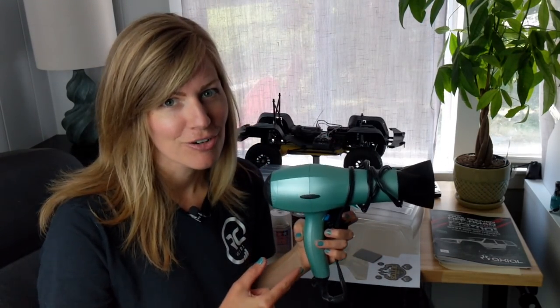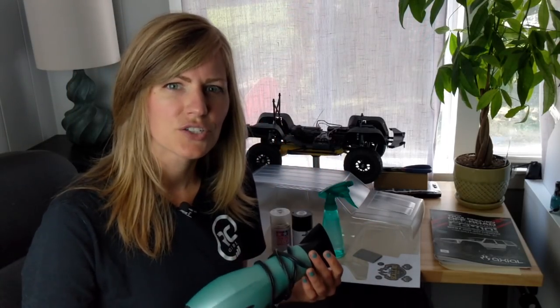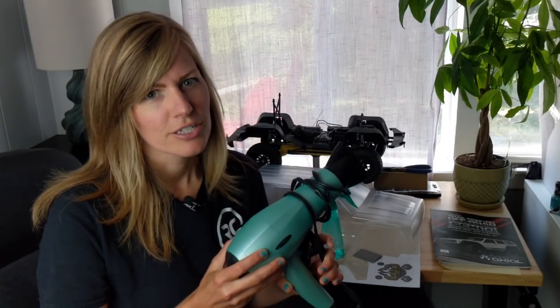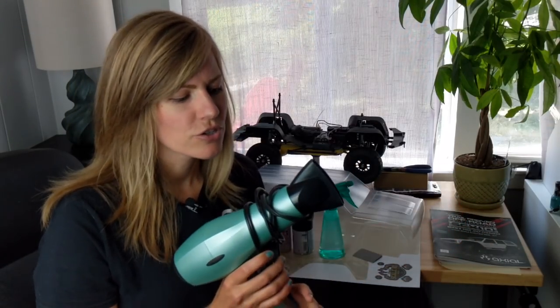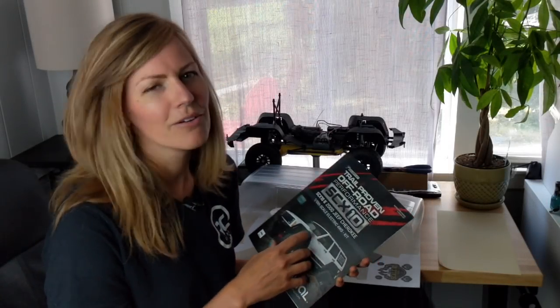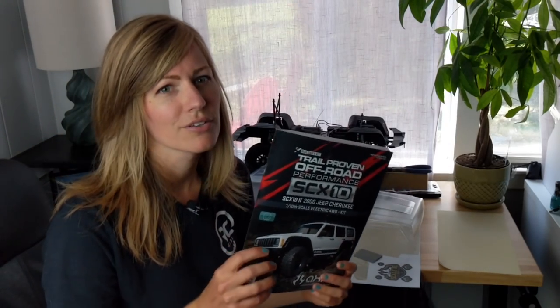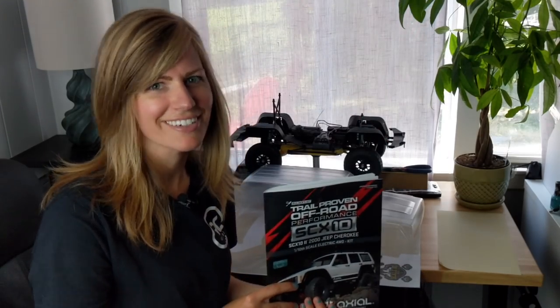They recommend using a hair dryer. It's going to help with adhesion of the vinyl, making sure it's sticking to the body, and also if you have any stretching it's going to help tighten the vinyl back into its original shape. Not a heat gun — a hair dryer is going to be lower heat, and especially if you have the matte finish, a heat gun is going to get rid of that matte look. Make sure you're using low heat on your hair dryer. My SCX10 II comes with a roof rack and all these scale body details like the front grille, so after the vinyl install I'm going to make sure this body is decked out with all the scale goodies.